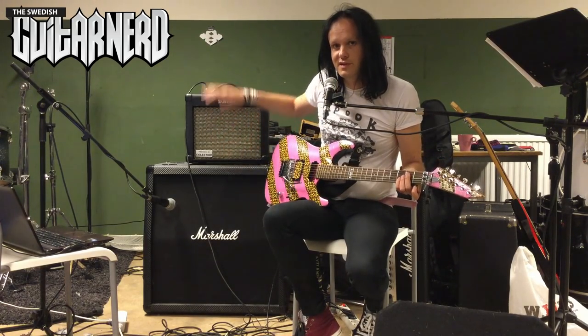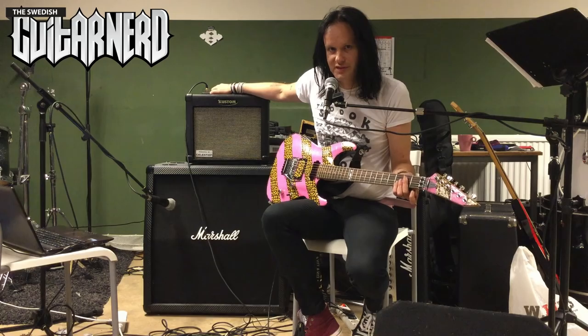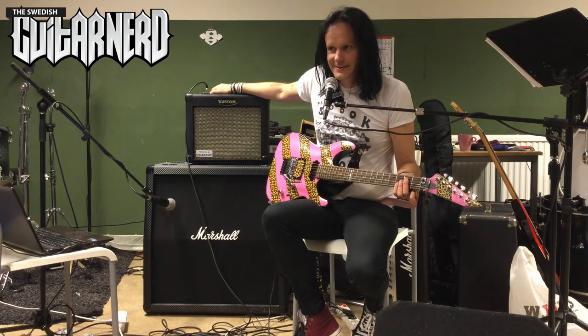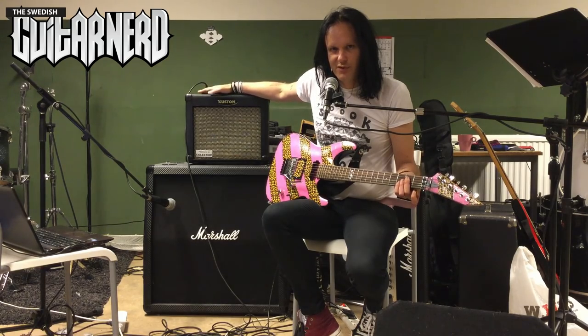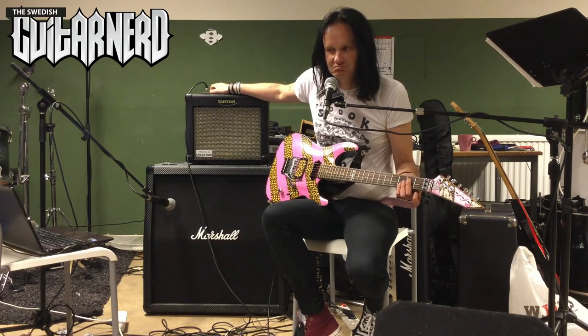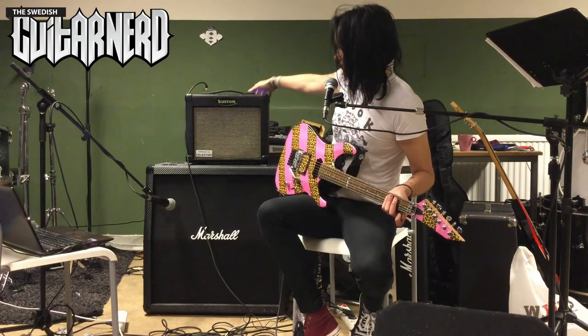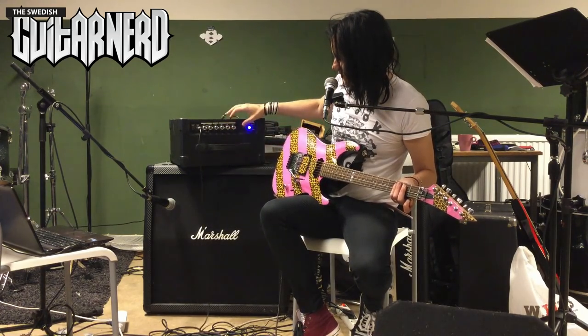Hey, this is Swedish Kitanor and today I'm going to demo an amp — it's this really cheap and interesting Custom Solo 16. The 16 probably stands for the fact that it's a 16 watt amp, which is a kind of unusual thing. So I'm going to say it's 15, and it won't make that much of a difference.